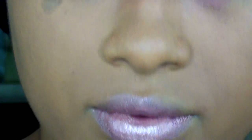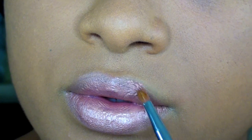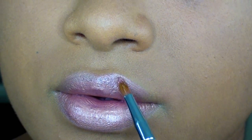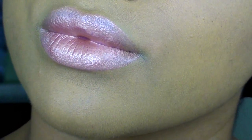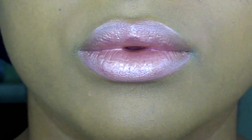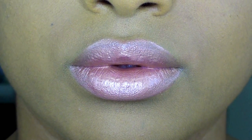Now these are all comfortable to wear. They're moisturizing. I've worn this particular color for more than six hours and I didn't have to touch up and it stayed on my lips. My lips didn't peel, they didn't crack, they weren't dry. So they're very comfortable to wear.